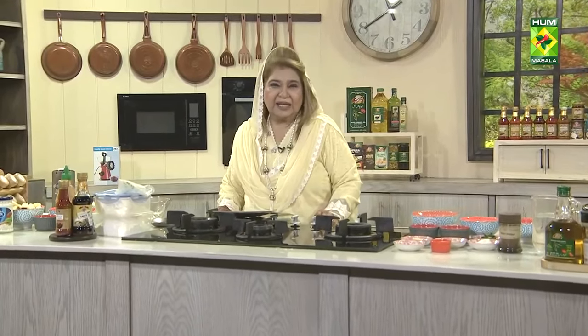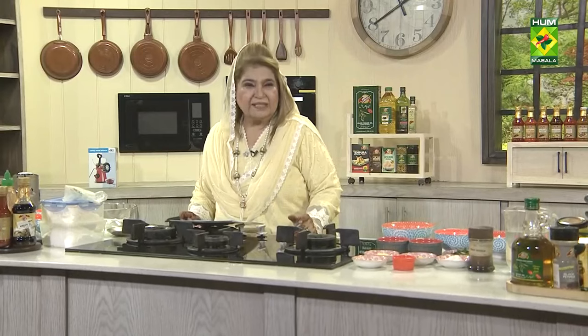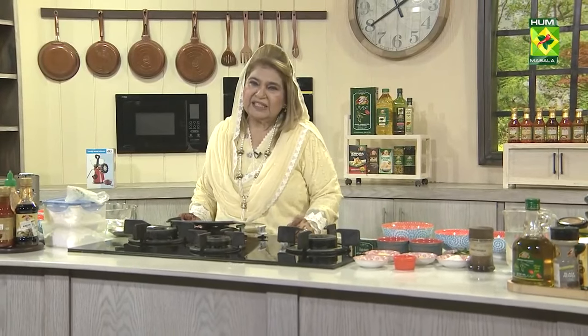We need a pound cake. Take a pound cake — it's a small family, so take a bakery with half a pound. You can make it yourself. You can make it with orange drizzle cake or with pineapple essence.